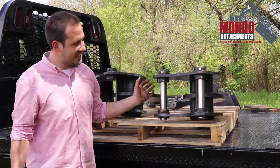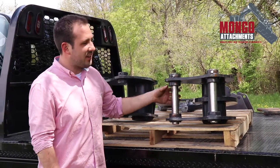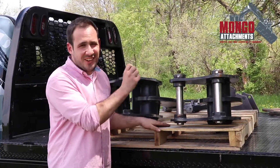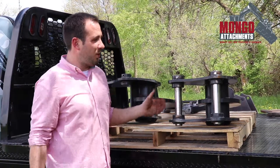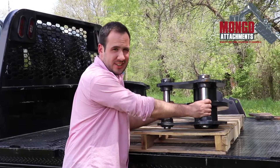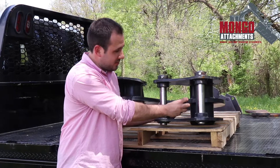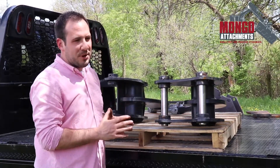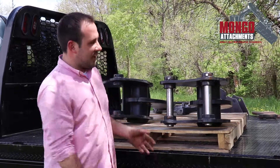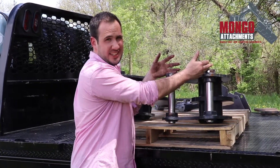What I mean by that is your attachment — we'll talk about this ripper right here — would be a pin grabber style coupler. What I mean by that is the pins are going to be permanently mounted in your attachment, and the coupler on your machine is just going to grab those. It doesn't matter what brand coupler you have, it's all the same principle. The pins are permanently retained in the attachment.